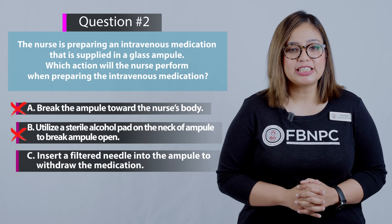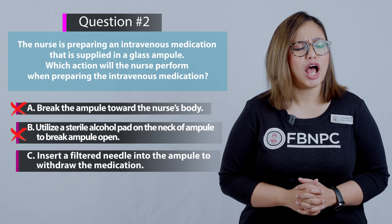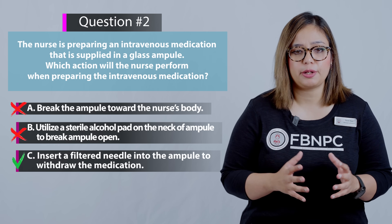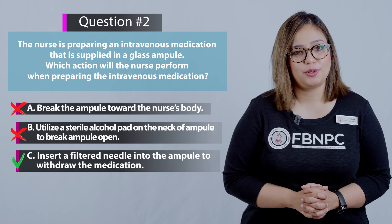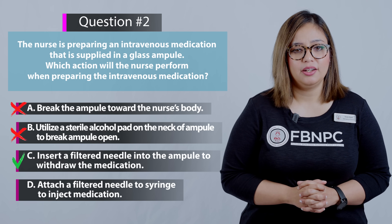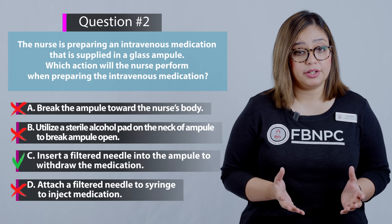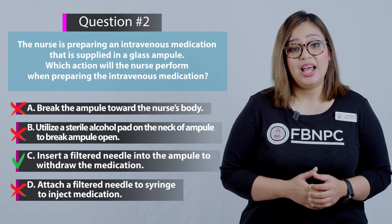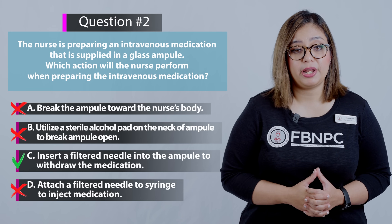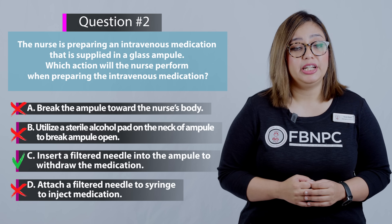Option C: insert a filtered needle into the ampoule to draw the medication — yes, that is absolutely correct. The filtered needle will filter out any broken glass particles or fragments from the medication before it is injected into the patient. Option D: attach a filtered needle to the syringe to inject the medication — incorrect. The medication has already been filtered during withdrawal, and the filtered needle used to draw from the ampoule should not be used to inject into an IV bag. Always use a new non-filtered needle for that step.